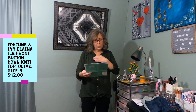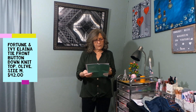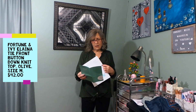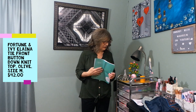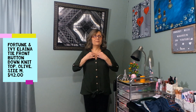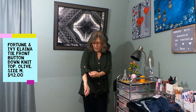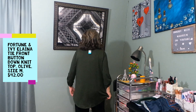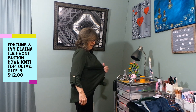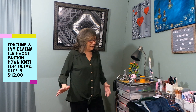I have the first top on — the Fortune and Ivy Elena Tie Front Button Down Knit Top in olive, medium, $42 — a little expensive. This is what it looks like. It's not bad; I just think it's too long. I don't think I would wear it, but it really is more comfortable than I thought. I'm not generally a fan of this sleeve. Here's the back — there's plenty of room, maybe too much. A small might work better.